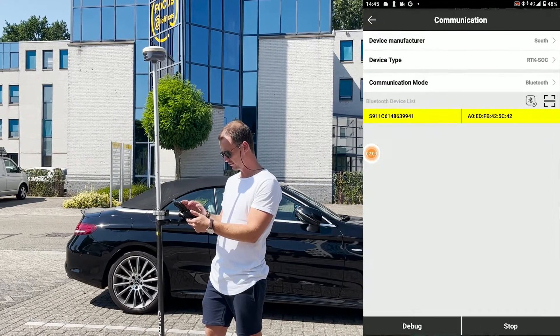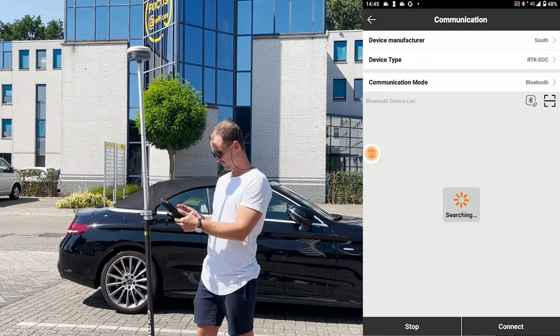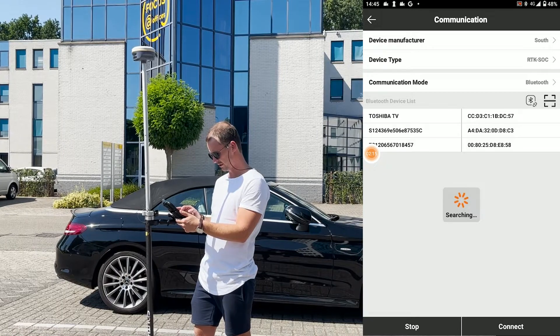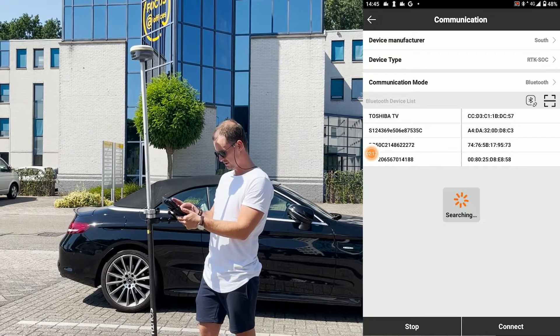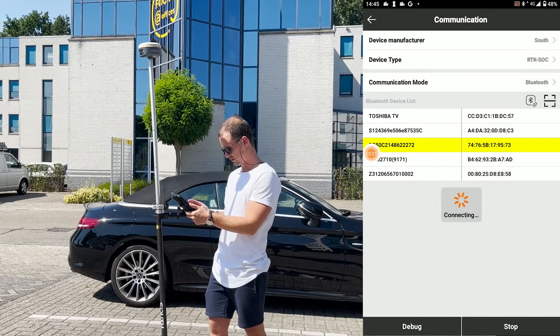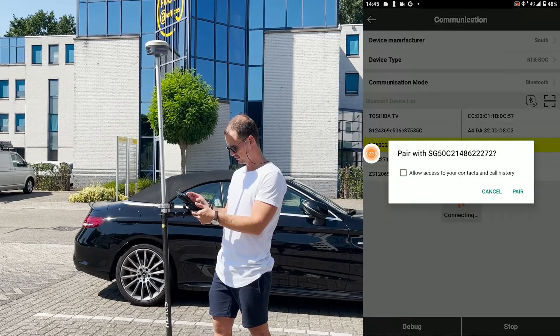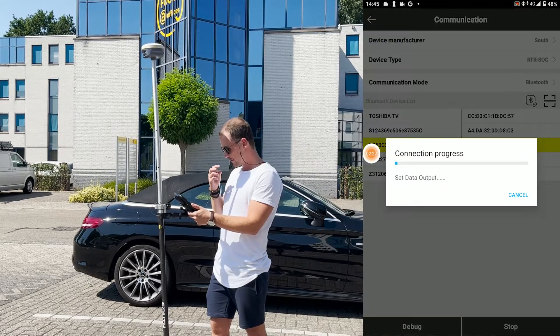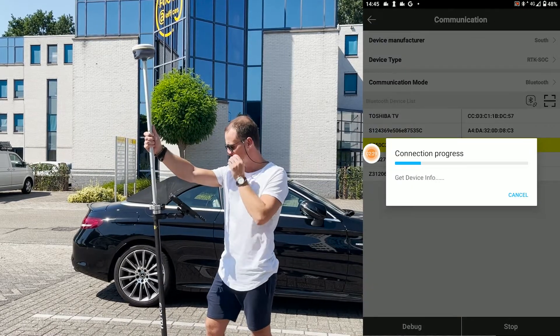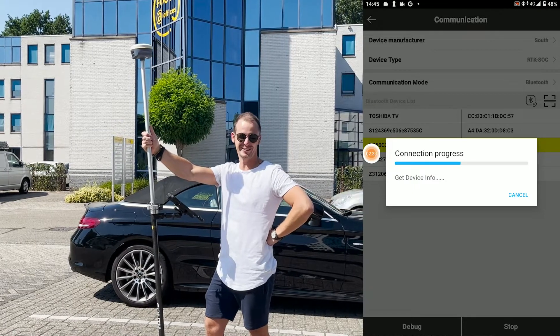Alright. I just go to communications, and then look for the device that you want to connect it to, which in this case is that one. Make sure the device type is on SOC, or else the IMU doesn't work — I think.